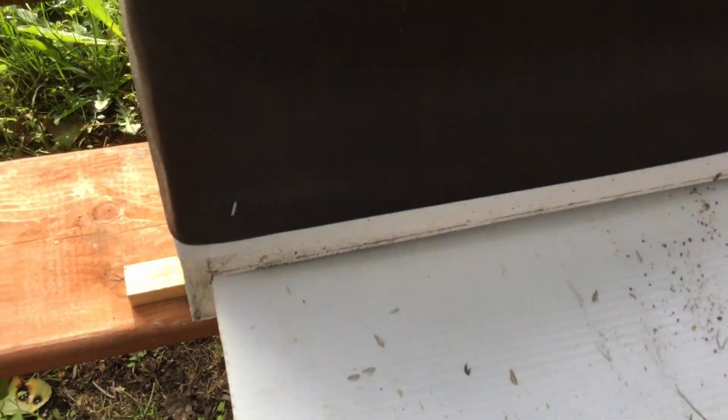I cleaned this board off yesterday — it was covered in mites — and it's actually looking a little better now. I don't know if these are mites that were killed off by the last treatment and they're just cleaning them out of the cells, but there seems to be an exceptional number of mites in this hive and it's causing disease.